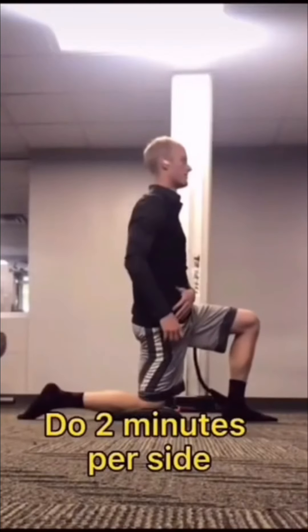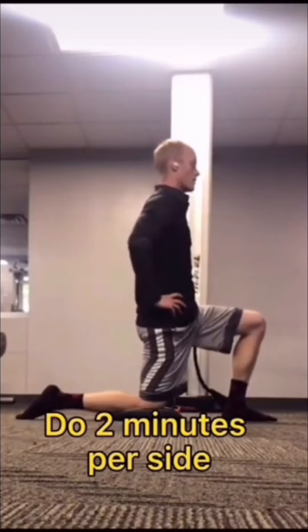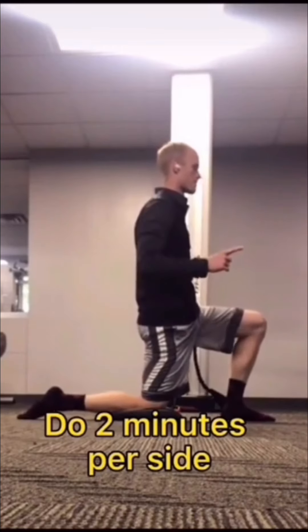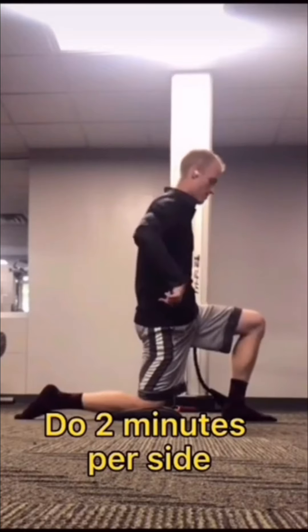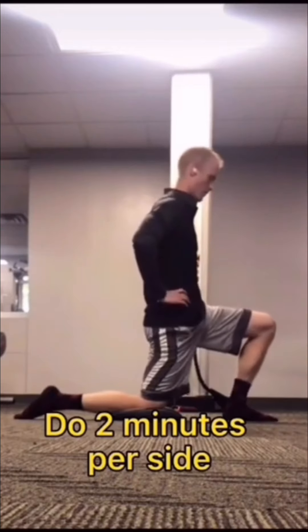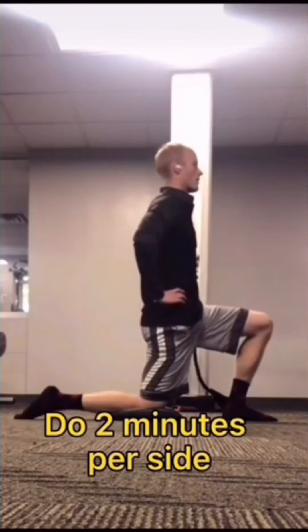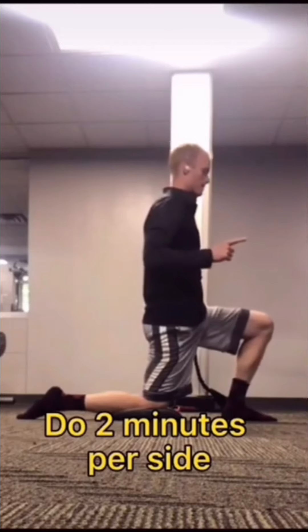Next we're going to do PAILs and RAILs for hip extension. Tuck your pelvis back like you're tipping a bowl backwards, then shift forward until you feel a stretch in the front of your leg. Drive your knee down and forwards at about a 45 degree angle into the ground. Then try to extend your foot backwards — because your knee is planted, you'll shift forwards. Another way to think of it is to contract your glutes and hamstrings as hard as you possibly can.